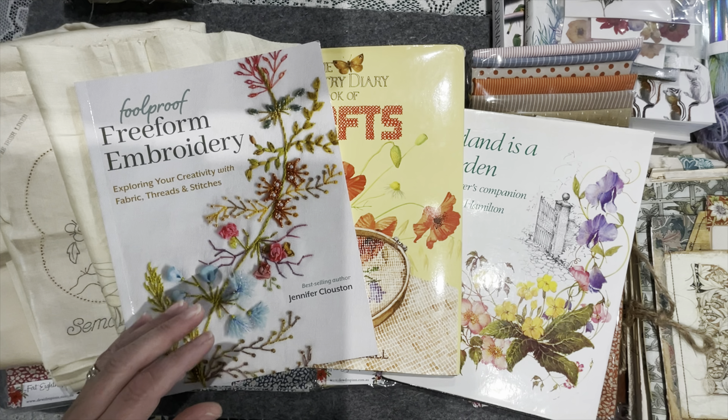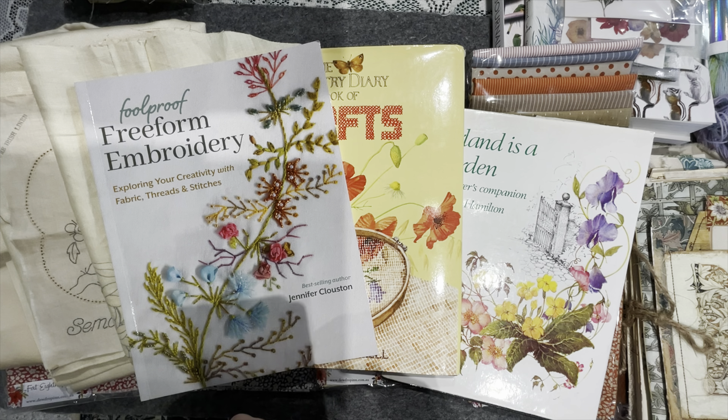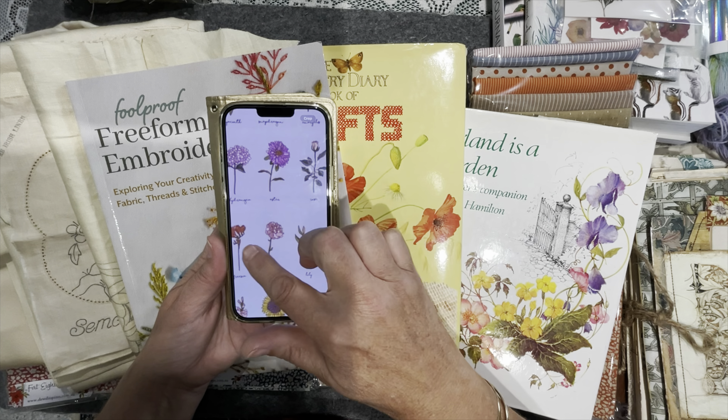The other thing — I was looking online at vintage tea towels and I noticed someone had crocheted gorgeous little pieces to catch a tea towel on your cupboard. I went hunting and found a set of two tea towels that Spotlight are selling — for the Australian girls they're on sale from $15 down to $10.50. If you want flowers to fussy cut out, there are certainly gorgeous options there.